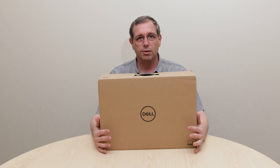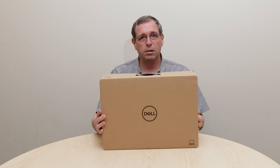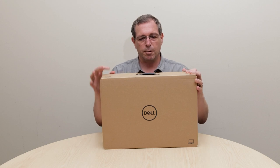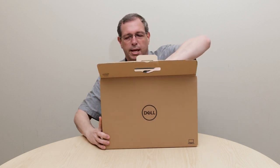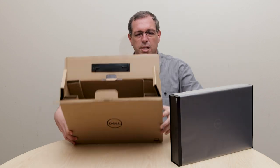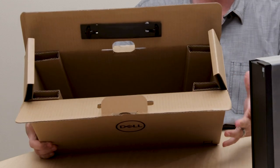I have one of the units right here in front of me. As you can see, the 5750 ships in a brown cardboard box, just like almost every other system we have. Let me quickly open it up. You can pull the gift box from the inside of the cardboard box.